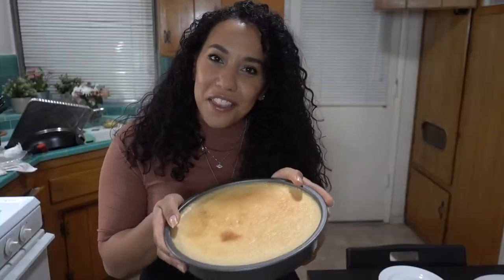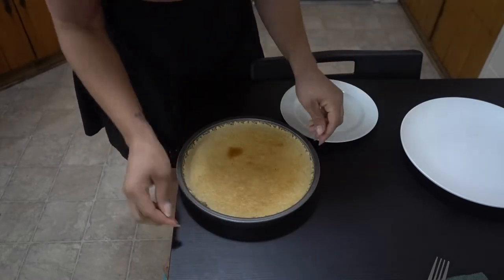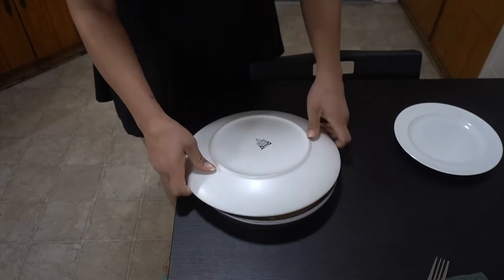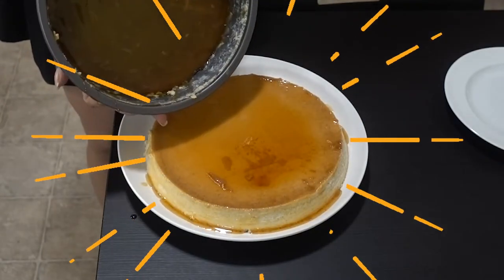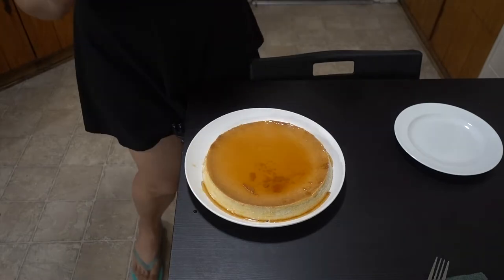The flan is done — it's been about three to four hours. We cooked dinner, ate, and now we're ready for dessert. After you take it out of the fridge, take a knife and cut around it to loosen up the caramel. Then use a plate that has some depth to it, place it on top, and flip it over — and it should come right out. Look at how pretty! You can see the caramel. Make sure all the caramel falls onto it.